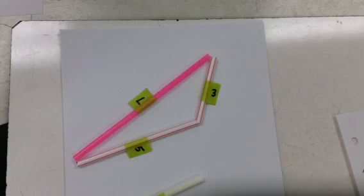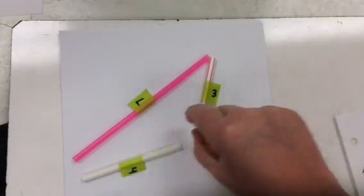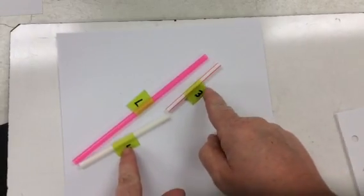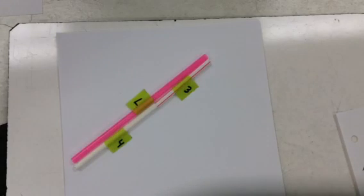I want you to pause for a minute and write down your observations. Three and four do not work with a side length of seven — and think about when we add up three and four, we get seven. Pause for a minute and write your observations and predictions. I'm going to expect to see that paper filled out with pencil.